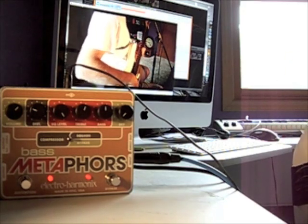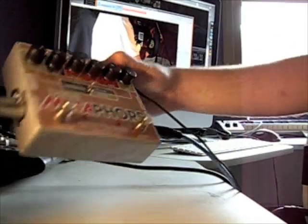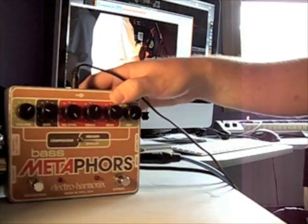That's pretty much the Bass Metaphors. I just wanted to break it all down and show it off for you a little bit. Thanks to all my friends at TalkBass and Brad at ToneFactor for hooking me up with this place to play with.